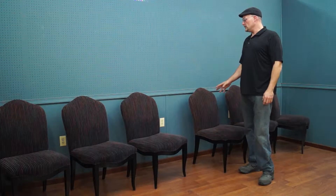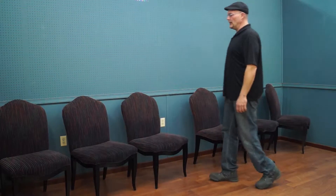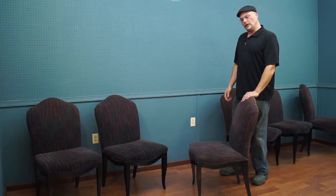Today we have a nice set of six dining chairs. I purchased these — they were used as conference room chairs. What that means is the previous owner bought a nice commercial grade chair.